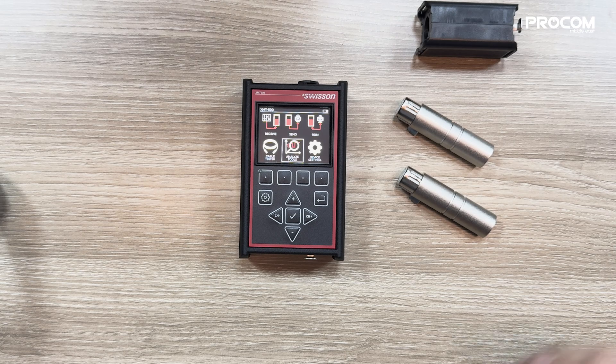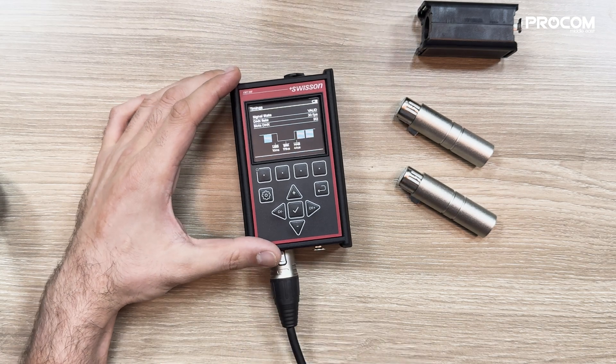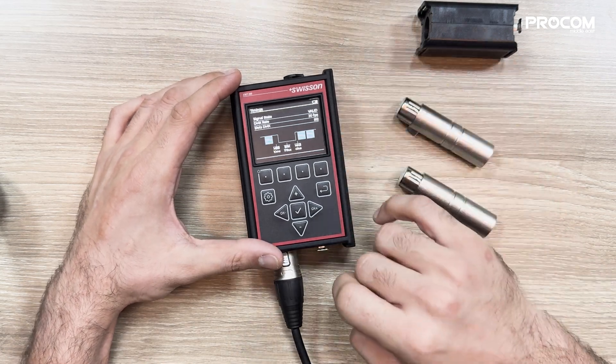After cable testing, we have another option which is an analysing tool. Through this feature, you can analyse the DMX signal, frame rate, and the slots.